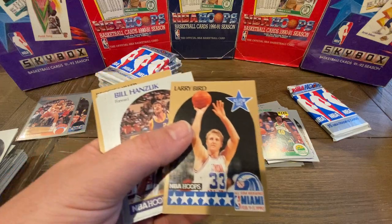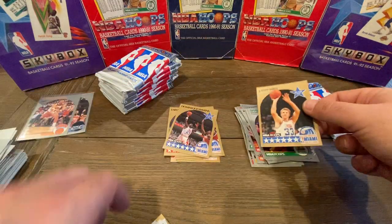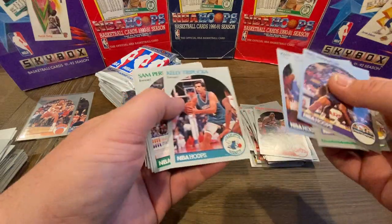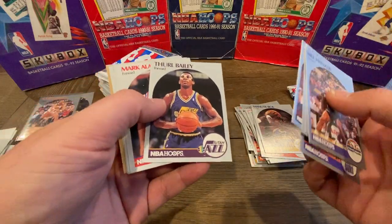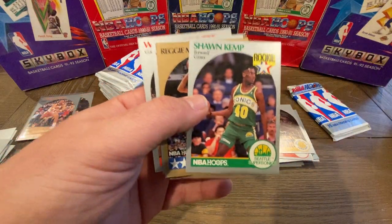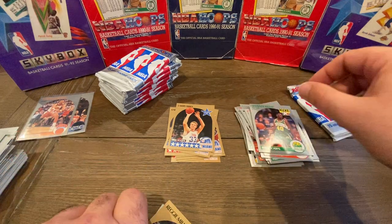Here's a really nice Larry Bird — a Larry Bird All-Star card. It's got a little bit of whiting on the corner, but that's a great card. There's a lot of pulls in this box. If somebody were to ask me should I buy one of these boxes, I would say definitely go for it. If you can get a box for around $100 or under $100, great deal. There's a Shawn Kemp rookie — a little off-centered left to right, but nice nonetheless. We'll put him in the pile.